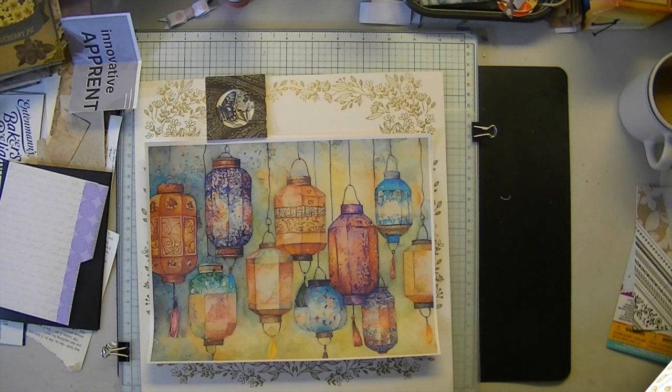Hi everyone. Mary at Espresso Press Design. Thank you for joining me on this post-Labor Day weekend, September 3rd, 2024. I hope you all had a great weekend in the U.S. — I don't think that's a holiday anywhere else — so yes, I hope you had a great weekend. Ours was beautiful and sunny.